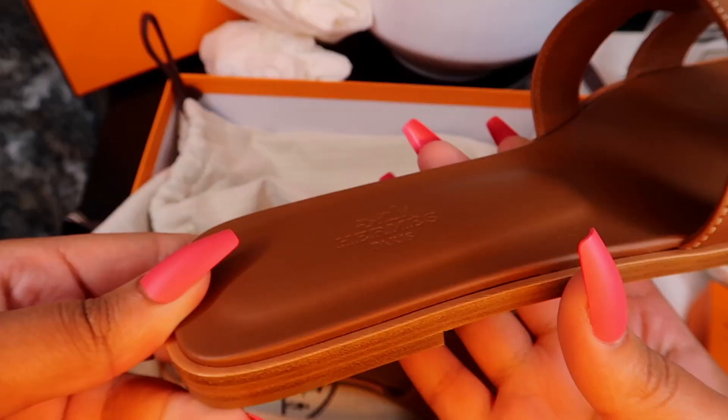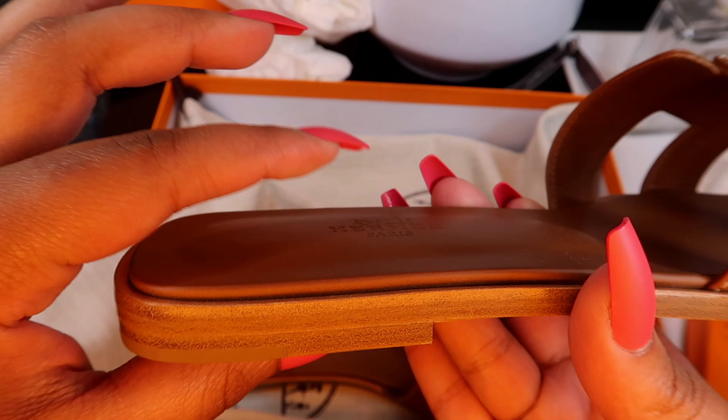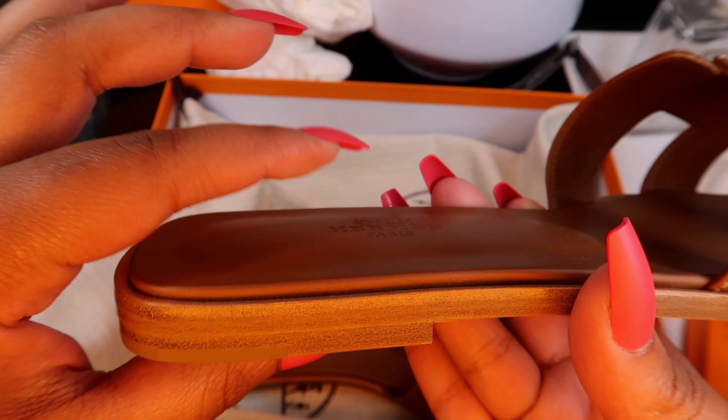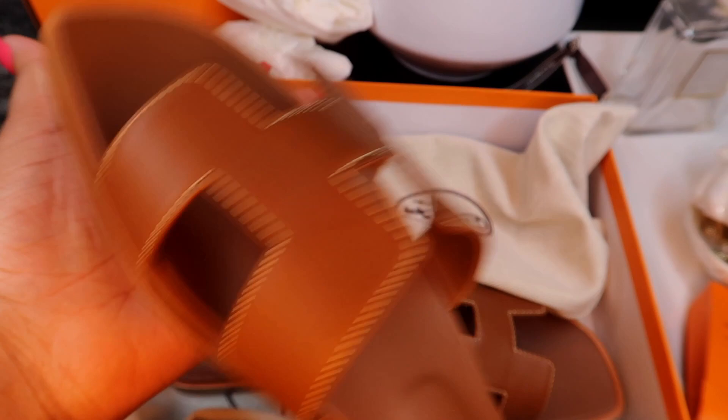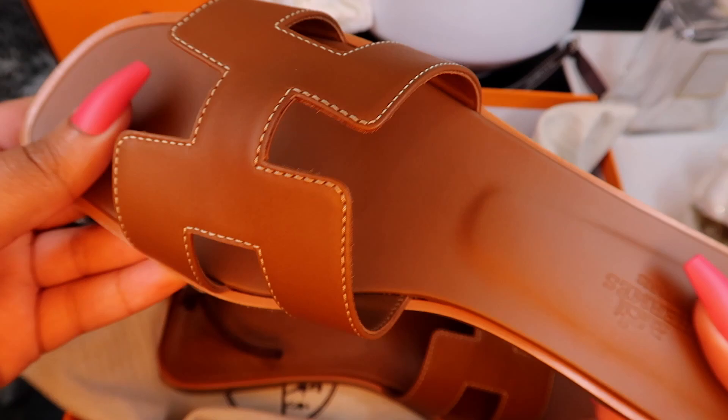That leather smells good too! You can see the hard padding on the heel, but there's no padding up in this area — the shoe is pretty hard and stiff. This is a very durable shoe.